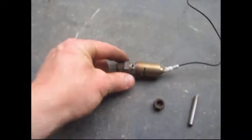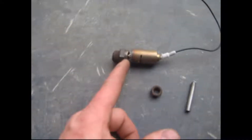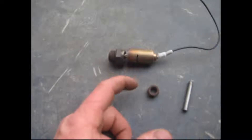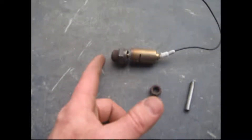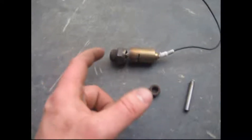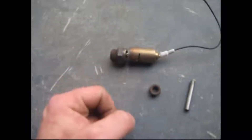I took an O2 sensor and cut it right above where the socket goes on, and I cut the tip of it off — the piece of round metal that has the slits in it — but it flew off when I cut it off.